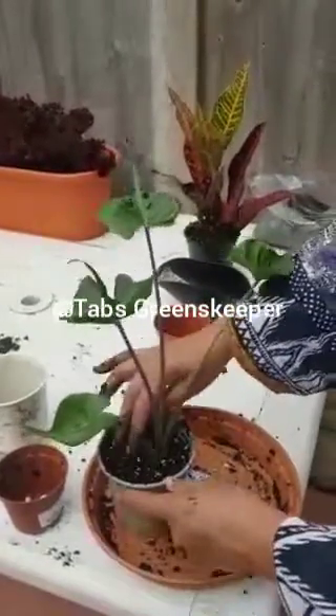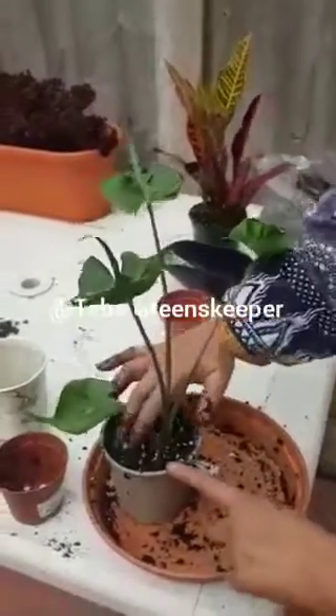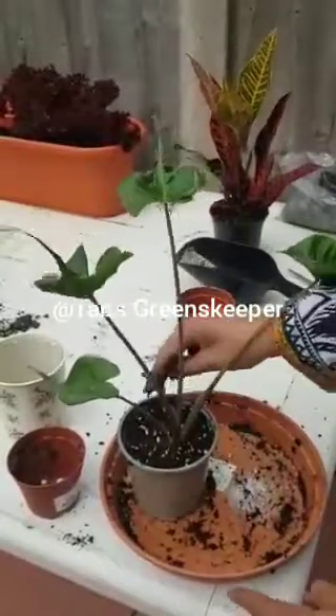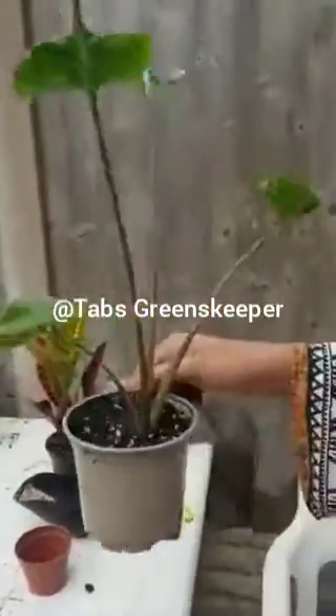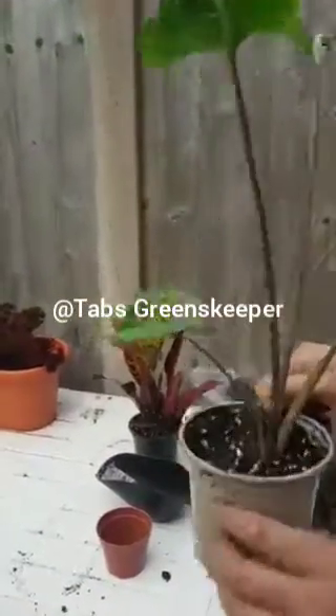I'm going to clean them later and give you an update about the repotting in the next video. Don't forget to subscribe to my channel. I love dirt because it's good for the plants! Please subscribe and leave me some comments if you like. Thank you, bye!